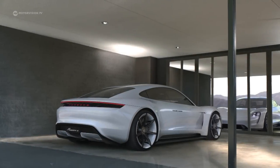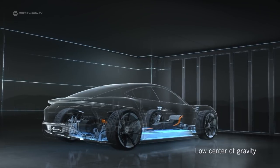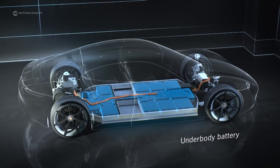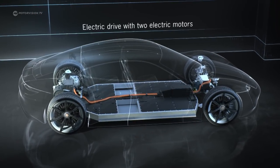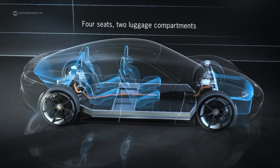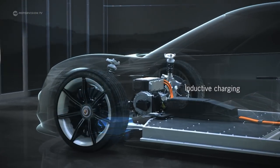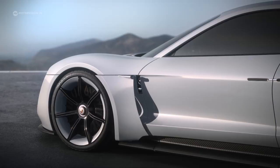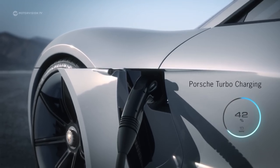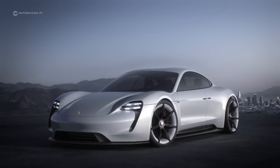Under the bodywork of the sports limousine, the finest Porsche technology can be found. As is usual in high-performance electric vehicles, the battery is under the underfloor, ensuring a low center of gravity. The company's own electric motors will be used on each axis, yet there remains enough space for four people and two luggage compartments. Not even a cable is necessary to charge — customers can charge their vehicle inductively via a special base plate. A turbo-charging system is also planned, capable of charging the battery to 80 percent in just 15 minutes.